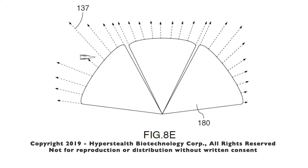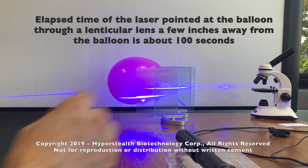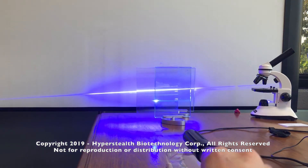In the future with more powerful lasers, any target detected may be instantly neutralized. It's definitely not heating it up. But if I turn the laser slightly... Wow!